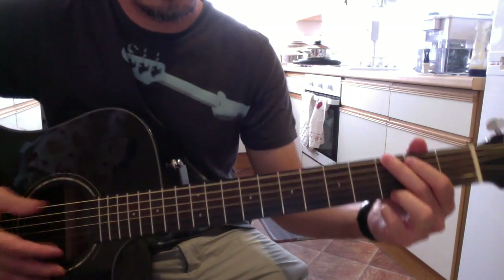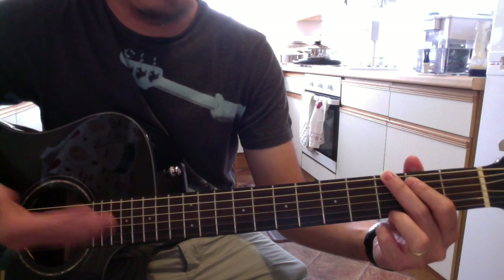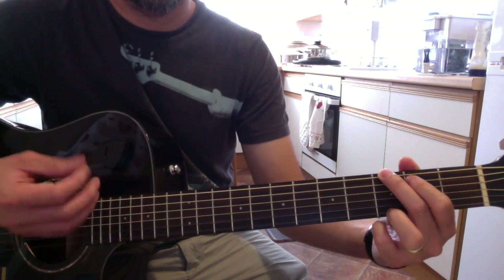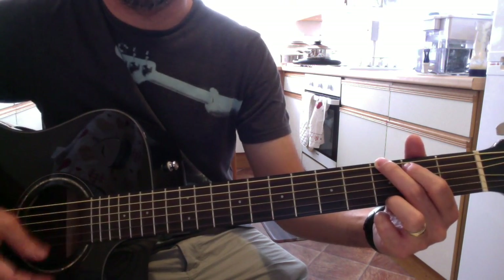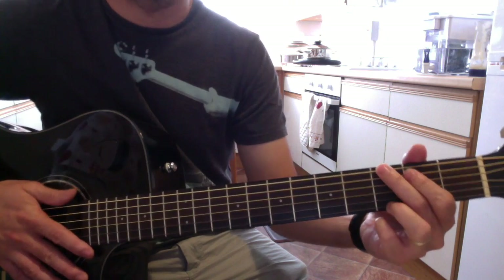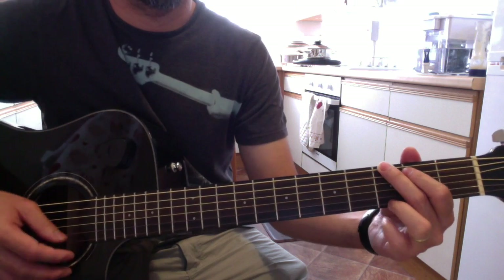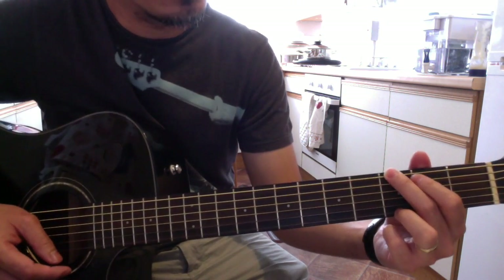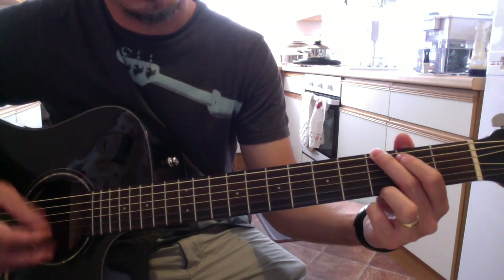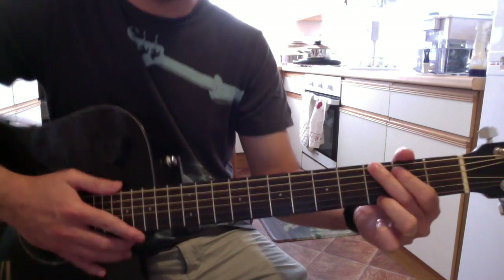For strumming, try and find a strumming pattern that is easy for you — start with just a downstroke. Then you can do other variations. I don't know if you've heard the song 'Daughter' by Pearl Jam — it's on G and it's got different strumming, but the chord itself is G.